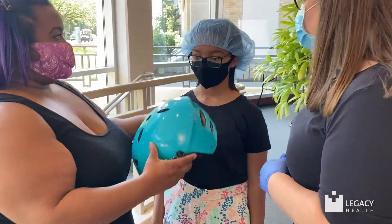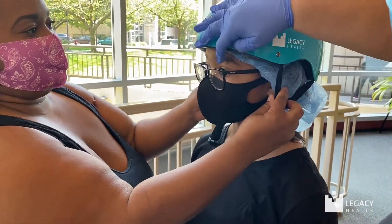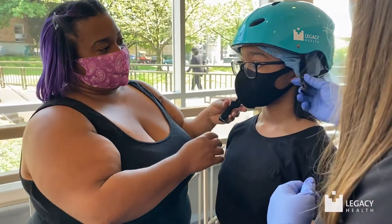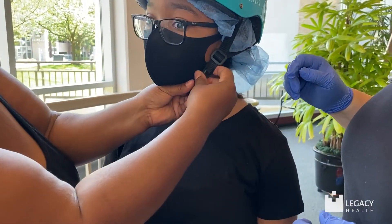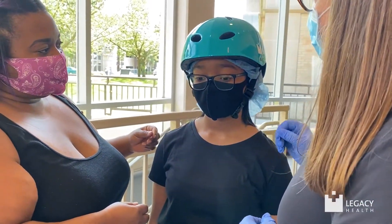So mom, go ahead and put the helmet on your daughter. We want to make sure it goes on from the front to the back — we don't want any more than two fingers worth of space between the helmet and the eyebrows. We adjust each of these straps to fit just below the earlobes, then go ahead and fasten it at the bottom. We want no more than two fingers worth of space under that chin strap.